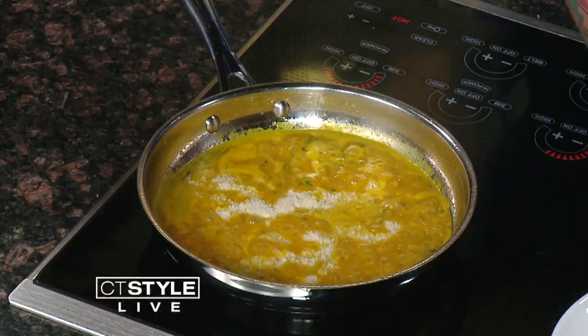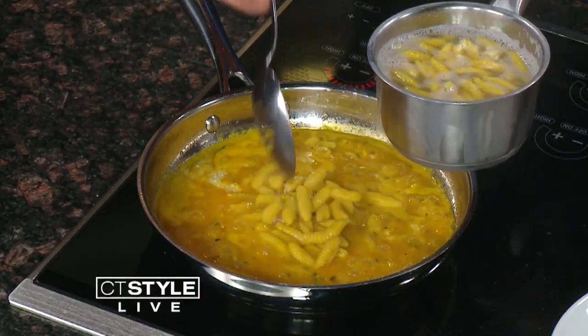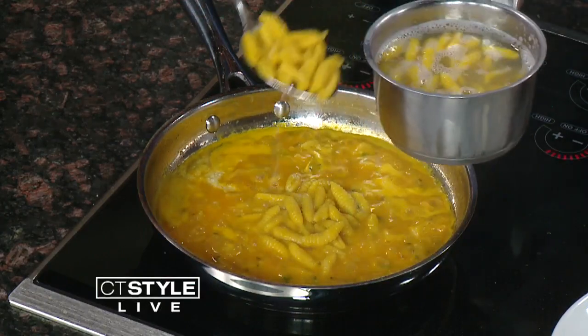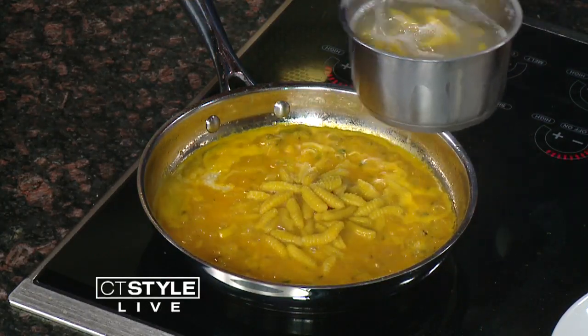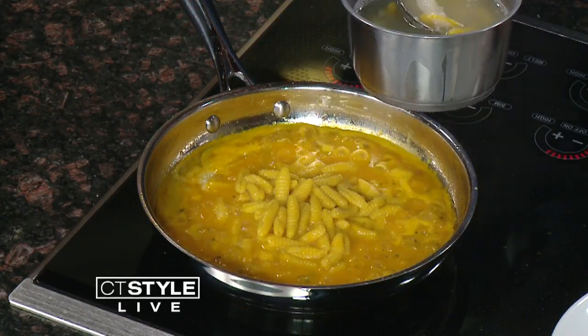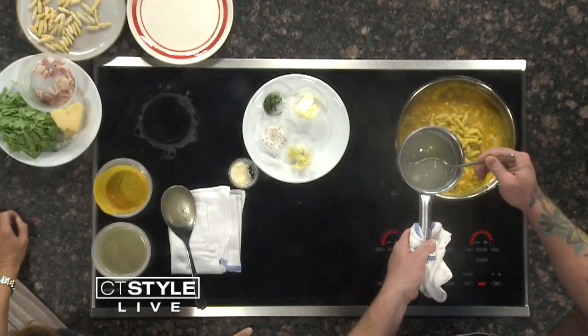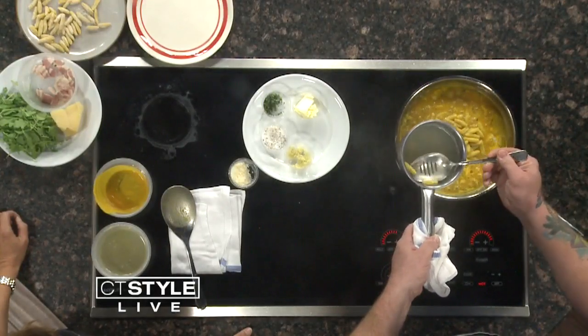I try to stay busy — if I stay busy, I keep myself out of trouble. The cavatelli are about three or four minutes to cook. I'm going to transfer them over now. I started the pan with a little bit of pancetta — that's the Italian-style bacon. I rendered the fat from that, added a little bit of fresh herbs and garlic, then added some of that squash bisque and a little bit of chicken stock. We finish it with parmesan cheese, a little bit of butter, and salt and pepper to taste.